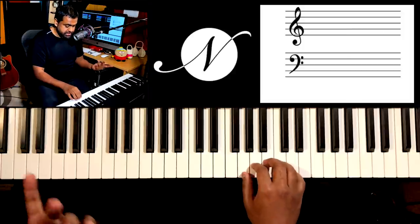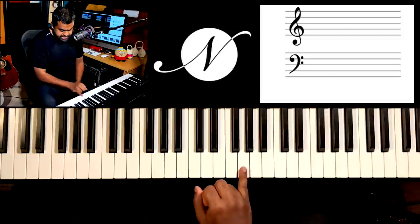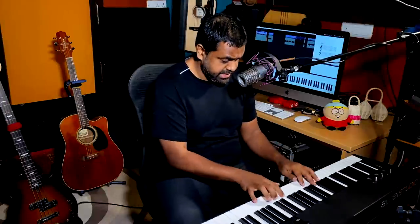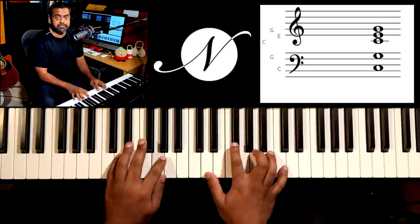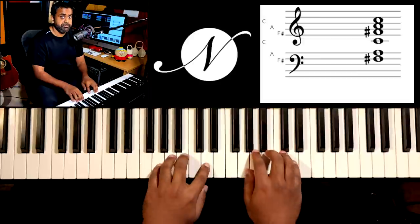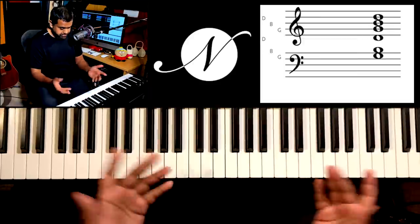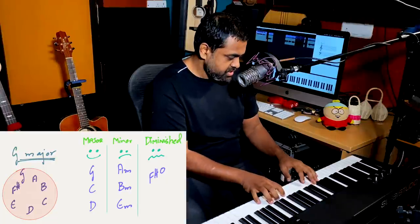Basically, you take any note of a scale. In this case I'm taking G, which is the first note of the G major scale. You need to first write down all the available chords of the G major scale: G major, A minor, B minor, C major, D major, E minor, F sharp diminished, and G back — that's just the same chord on top.